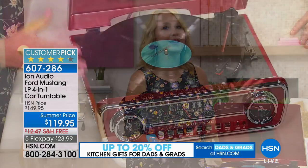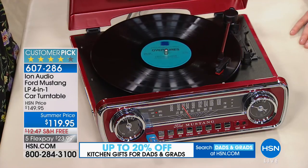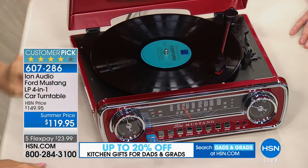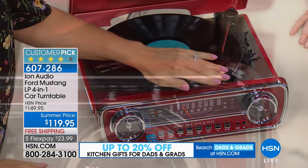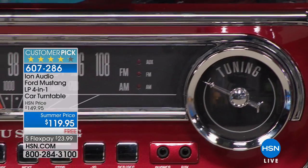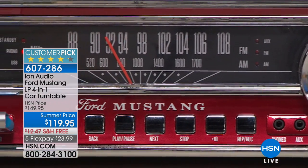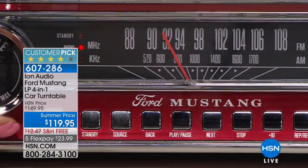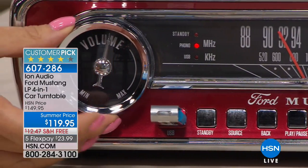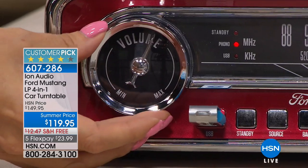This marries together two incredibly American passions — a passion for classic cars and the open road, and a passion for music — all in one. If you're gifting this to dad for Father's Day, it is going to be that wow gift. Look at that beautiful classic styling — this looks like the dashboard of that 1965 Ford Mustang. If you were in love with these cars or maybe owned one, this is that nostalgic throwback you'll be able to enjoy daily.